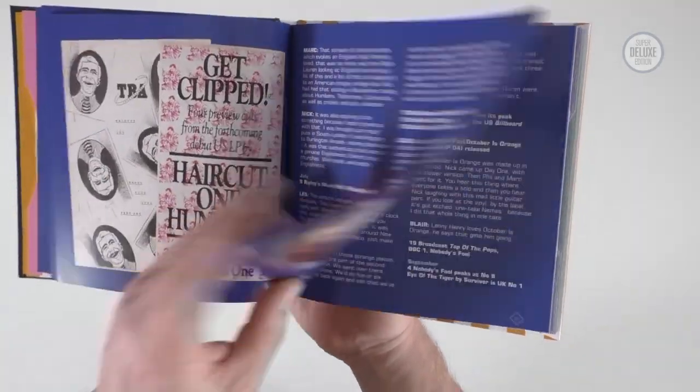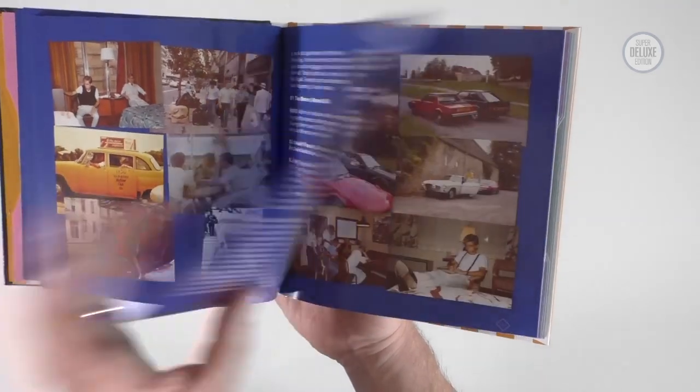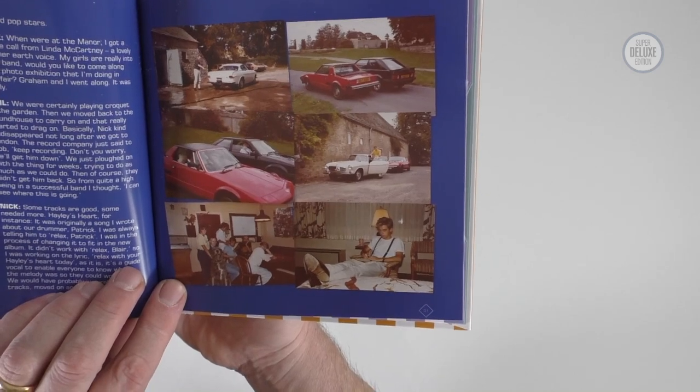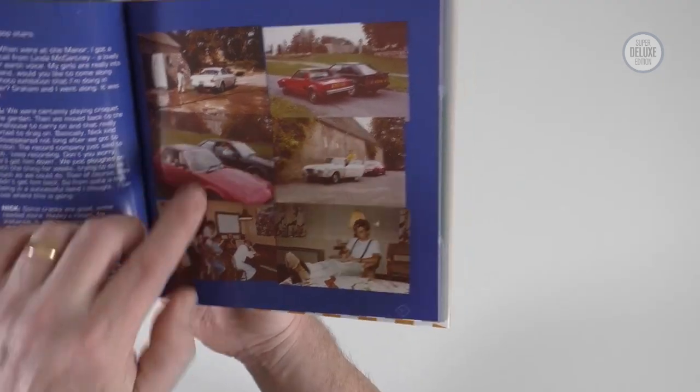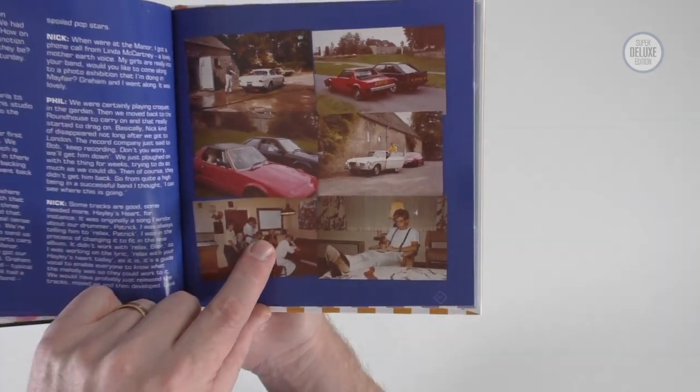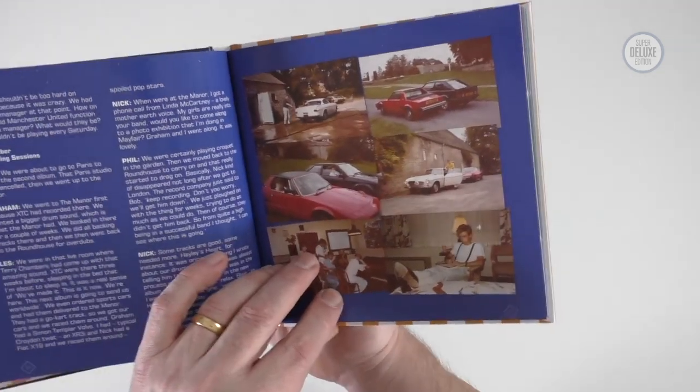This goes right up to the end. There are some really good photos here — great photos of when they were recording at the Manor, and they all had their flashy sports cars bought with their newly found pop star wealth.